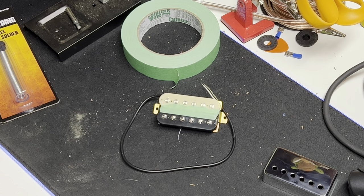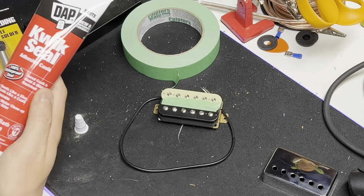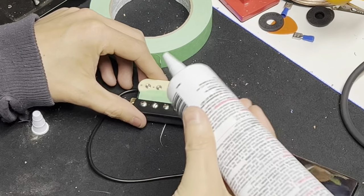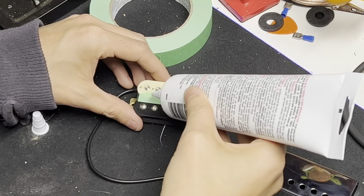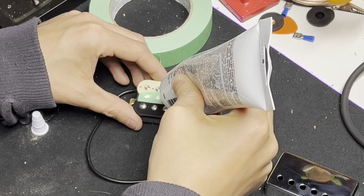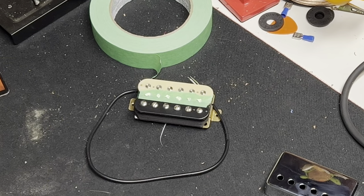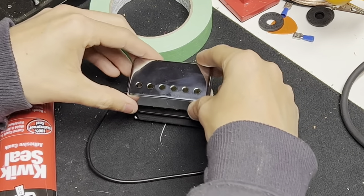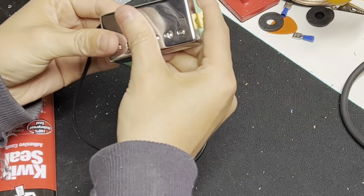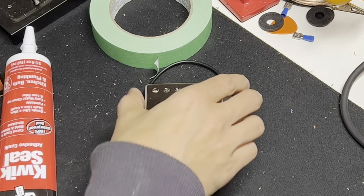Once you've got your silicone on the tape, take your quick seal and blot a little bit of it onto the tape. You don't want to go crazy with it because you don't want it to overflow and get on the plastic — just a tiny little amount like that. Once you've got your silicone on there, take your cover and squish it on there real good. I can polish this up later when I'm done. Just like that.